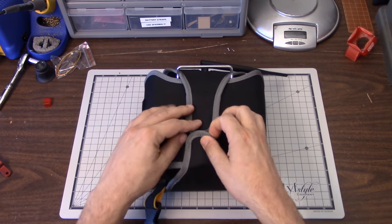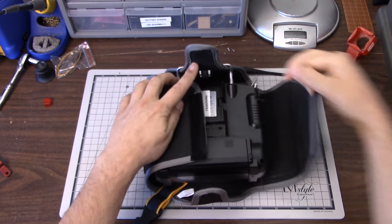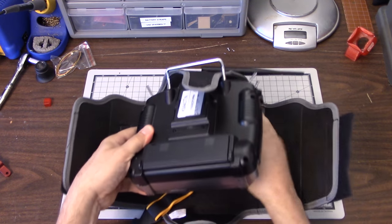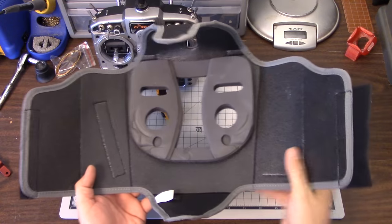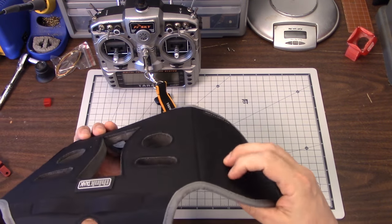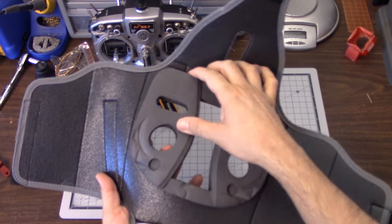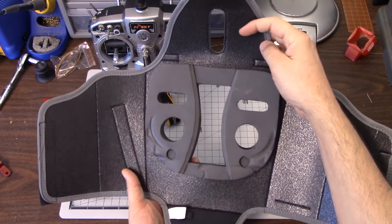I'll show you how it goes on - it's velcroed with good strong velcro, and it just folds around the transmitter like that and comes right off. You need to have the antenna up first. It's made of this rigid, cardboard-like material with nylon on the outside, and then there's a very high-density foam on the inside.